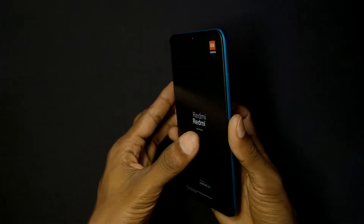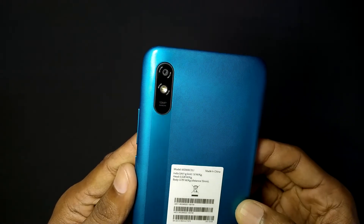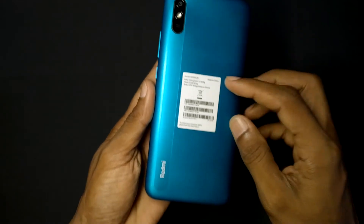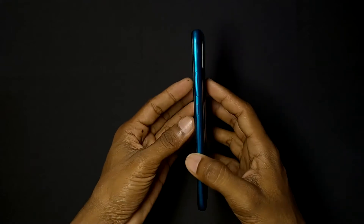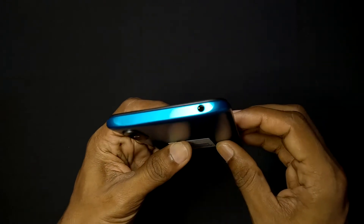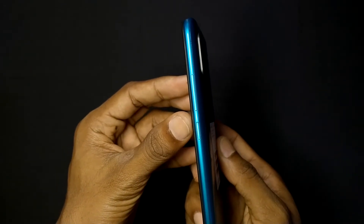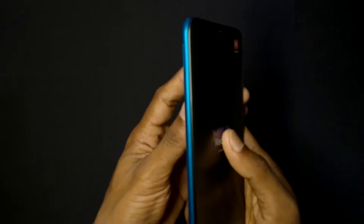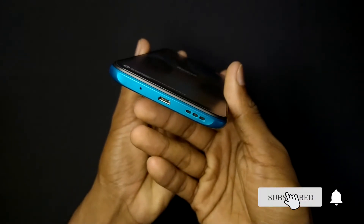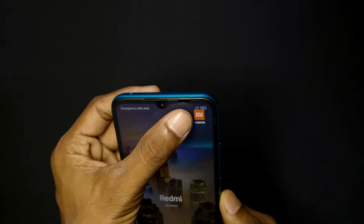Now looking at the design of the Redmi 9A — it has a single camera and a plastic back body. We have a headphone port, a power button and volume button on the right side, a SIM card slot, a charging port, mic, speaker, and a drop notch display.